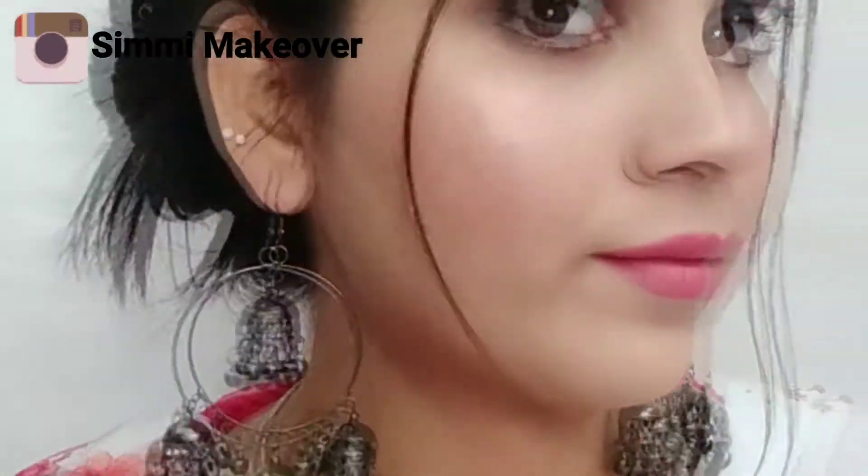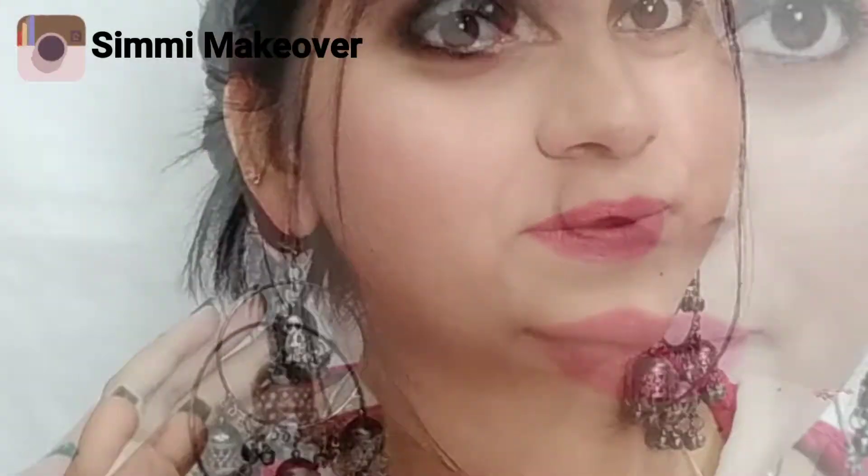Hey guys, this is Simran, welcome back to my channel Simi Makeover. I have created a look for Raksha Bandhan and this is very amazing for beginners because I have used only a little bit of product and it was very easily created. It didn't take much time for this eye makeup.